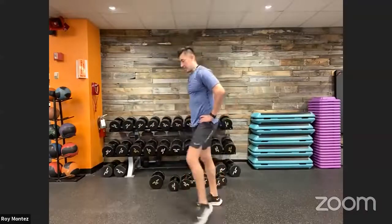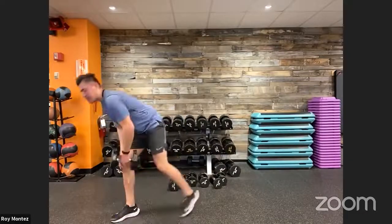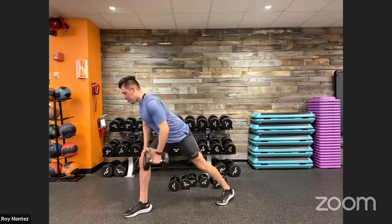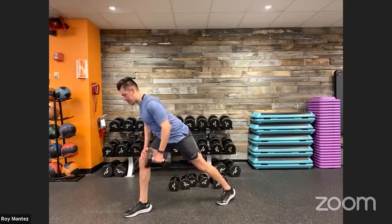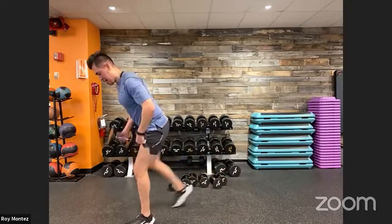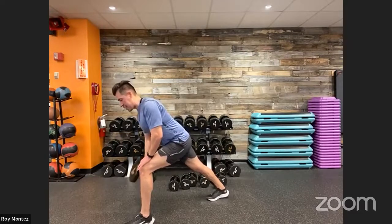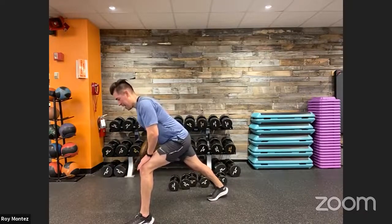Staggered stance row coming up in 10 seconds. Right leg is forward, left leg is back, left arm has the weight. Two, one — here we go. Nice, controlled rows, really attacking our lats, activating our lats, keeping our back straight. Posture is good — relatively straight line from neck down to ankle. Five seconds, switch arms and legs. Two, one — go ahead and alternate. With our resistance training, think about control and form. Go through that checklist: foot placement, knees, hips, back, and your head. And recover.